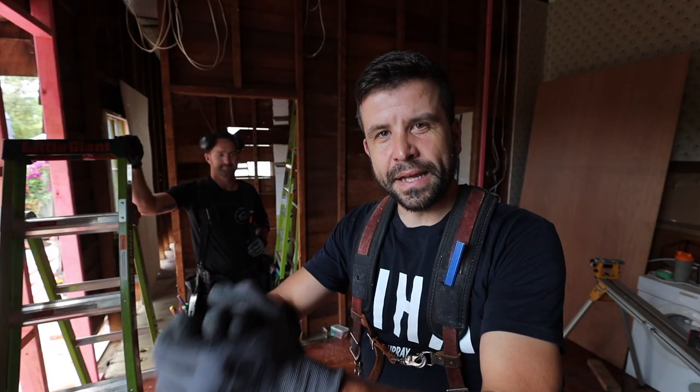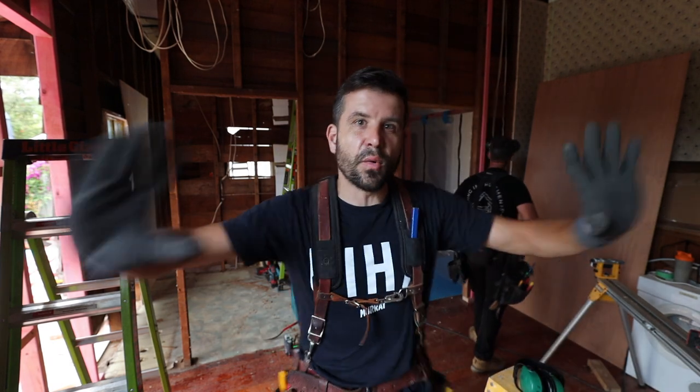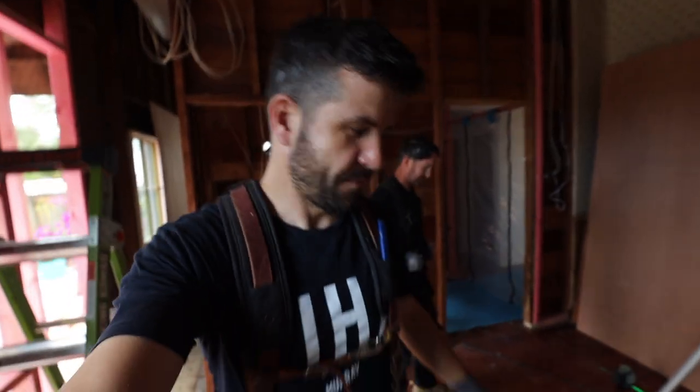All right team, Scott Brown here. This is another exciting episode and we are in the episode where the beams actually go up. It's all happening today. Let's show you what we're contending with — let's start at the bottom and work our way up.